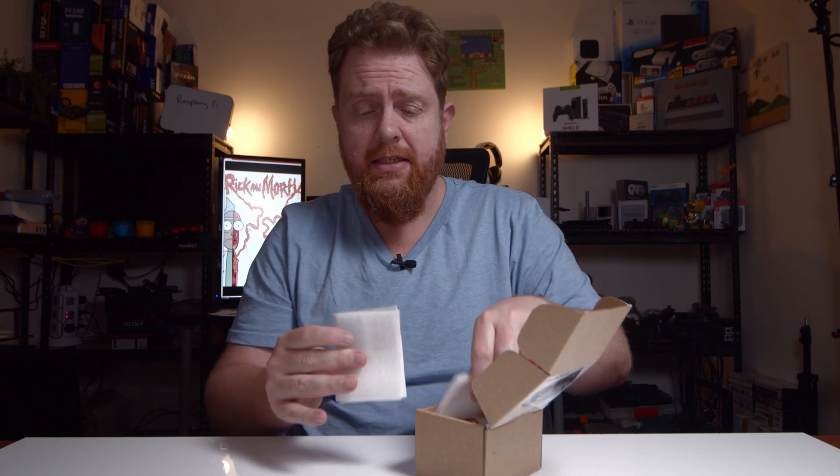I've already unboxed the black version of the new one. This is the LED version.